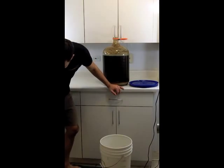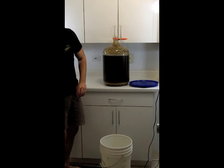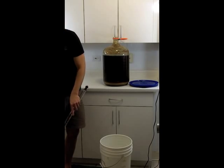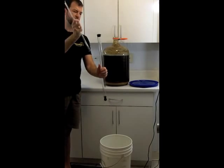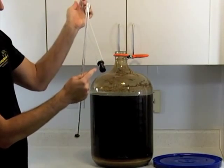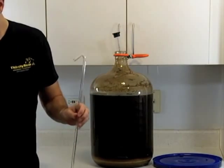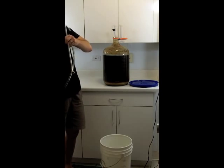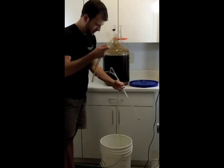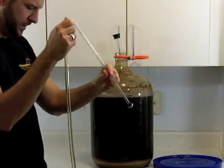I'm going to take the lid off and we need to get our siphon out. We need to dump the sanitized solution out of it. Here we have our two pieces of the siphon and we want to assemble that. We'll put the main end in first — this does have a stop run here that keeps it off the bottom. Now we want to get the right hose, which is the smaller diameter one. Get all the sanitizing solution out of it and drop one end into the bottling bucket. The other end attaches to the siphon. We want to make sure we have a good seal.